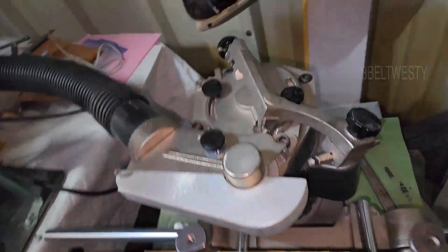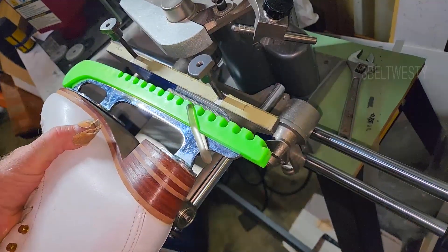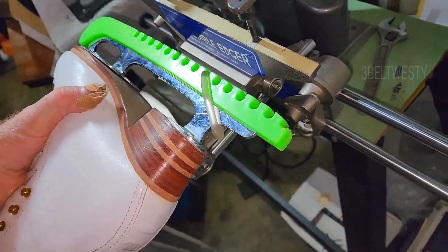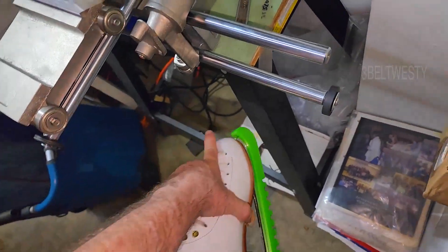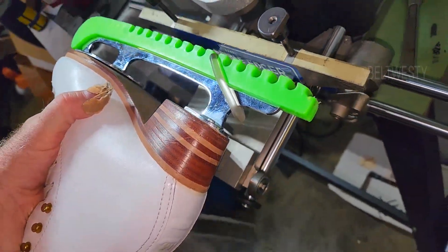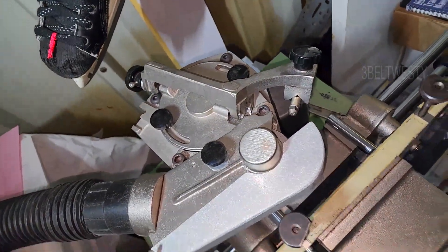Let me find a skate blade to demonstrate. With this skate clamped in here, depending on where you clamp it, there's no tilting error going back and forth. With the older machine, because the pivot point is down low, when you go back and forth there's a little bit of cross-tilt error side to side. That's pretty much the only difference between the two machines.